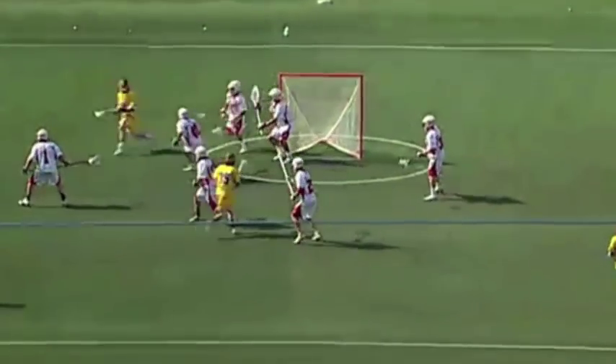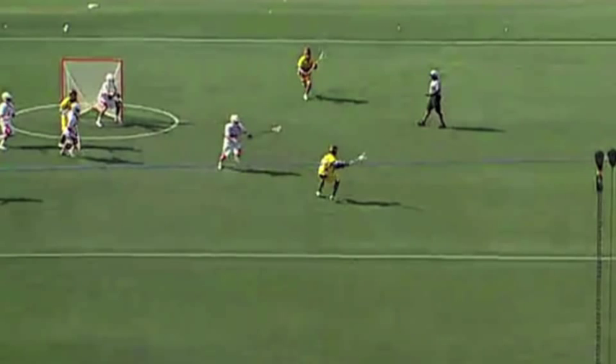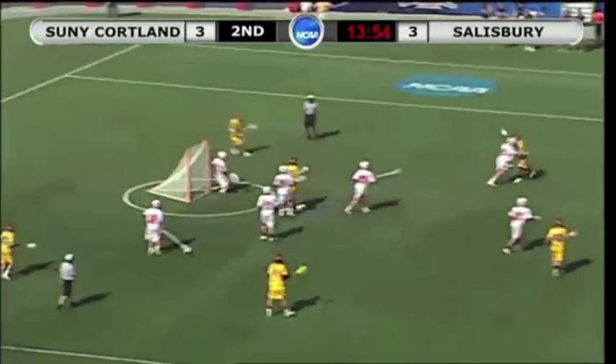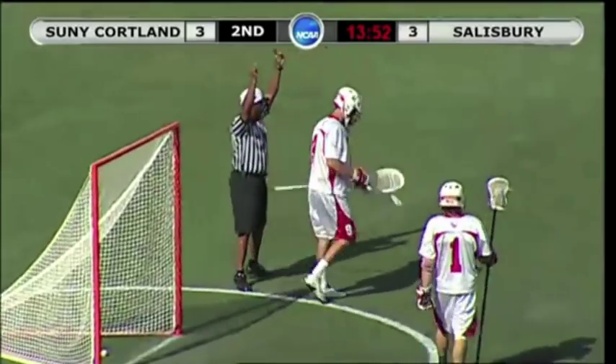If we look at this from another angle, we can see how Salisbury got the Cortland defense to slough over, creating a 2-on-1 on the backside, which if the midi chose to utilize, he could have. There is a lot here for coaches to learn about how to go after a good matchup and how to defend a good matchup. Anyway, that is my take — let me know what you think.